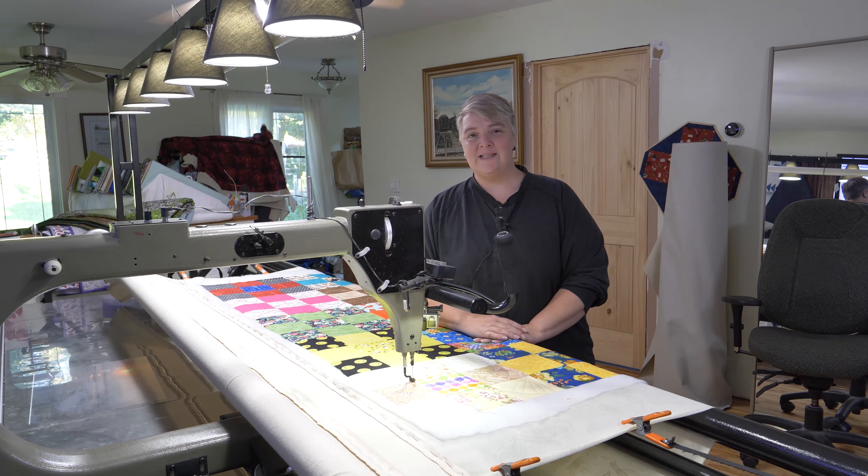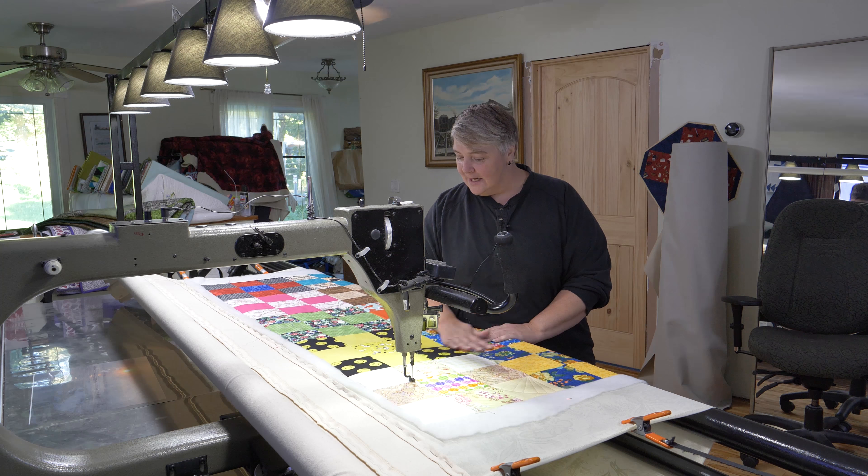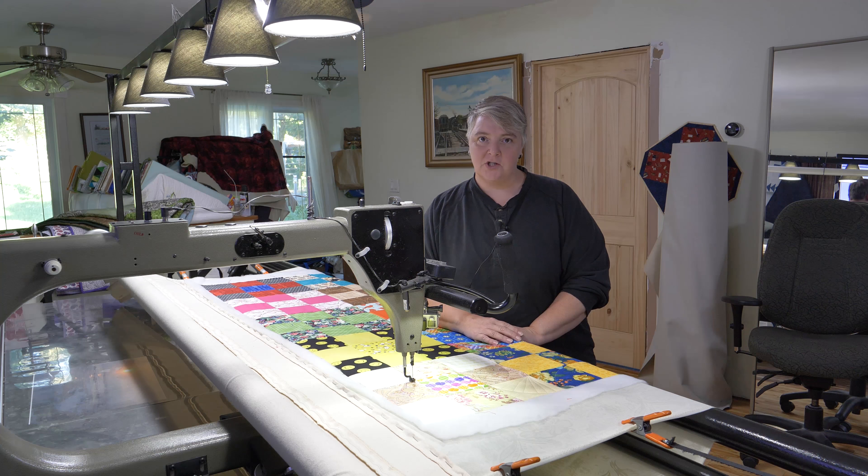Hey everyone, welcome to Long Arm Wednesday. I'm Laurel Lynn of the Mama Pop Quilt Shop and we're very happy to see you here today. Today we're working on our nine patch charity quilt that many, many of you have sent in and contributed to — we have many, many quilts to do.